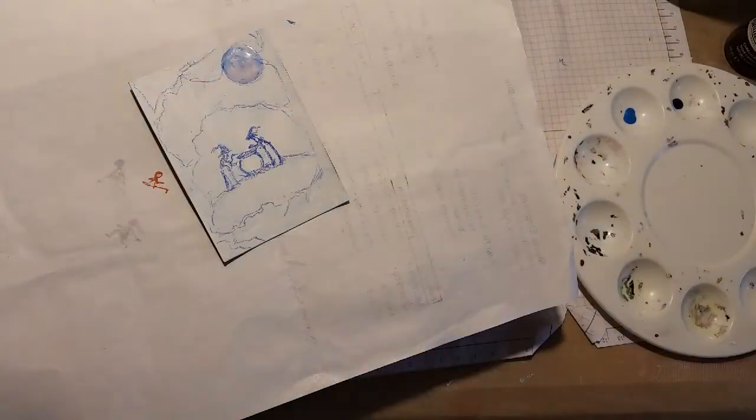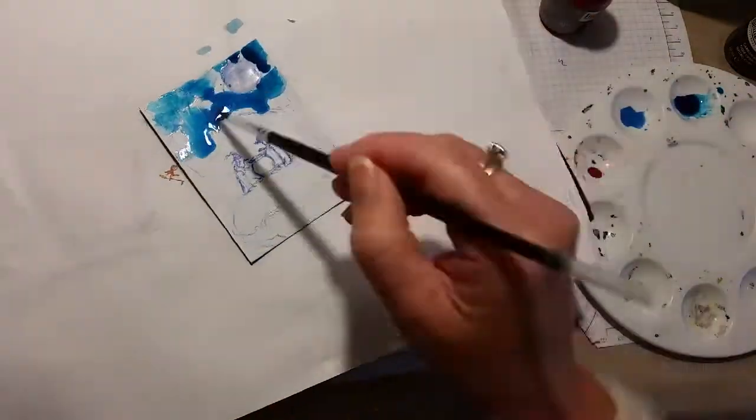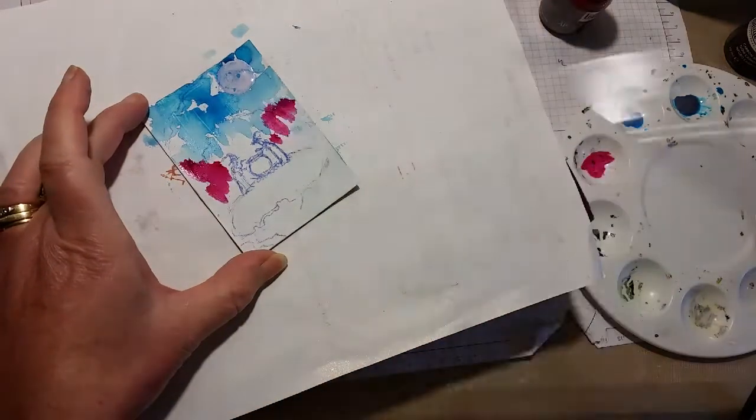Hi everyone, it's Jodi here. I hope you're all okay. This is just a video showing the process of me creating two ATCs. The first one you see here, I've just drawn in my drawing and now I'm going in to create the background.